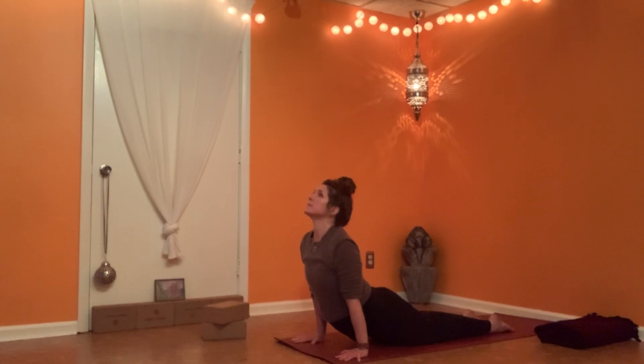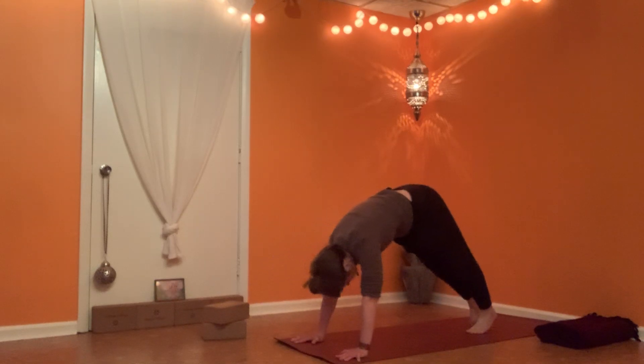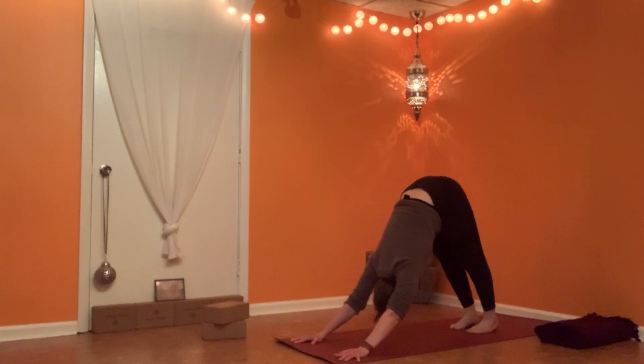Move through and forward to your cobra or your up dog. Your knees would be up and the tops of feet would be down in your up dog. Bending knees or rolling over toes to your down dog, Adho Mukha Svanasana. Check in with your second and third toe in line with heel. Invite your knees to come in line with heels and second and third toe.